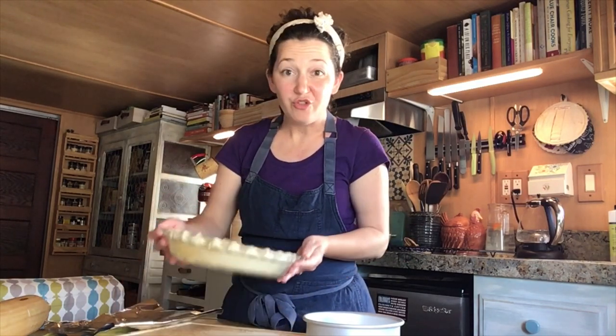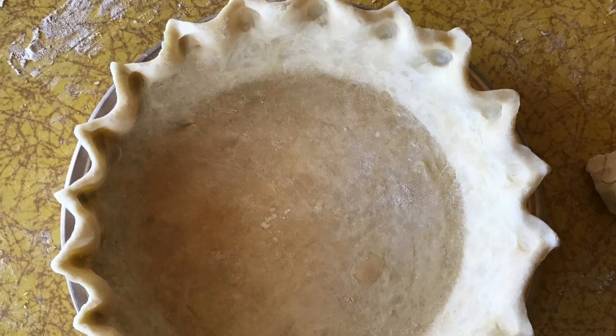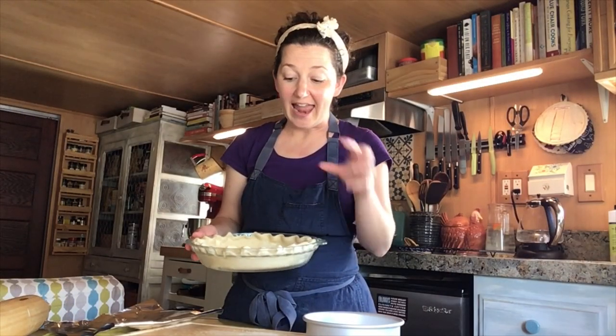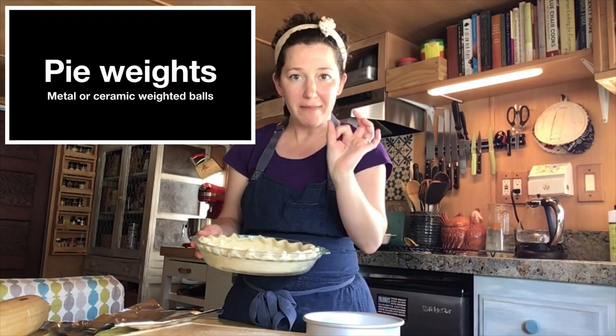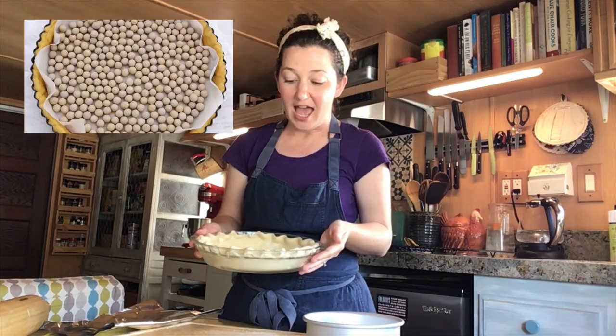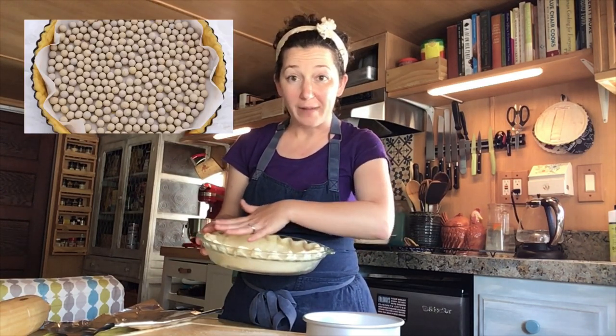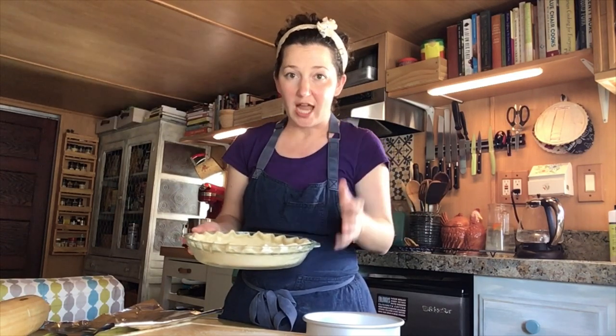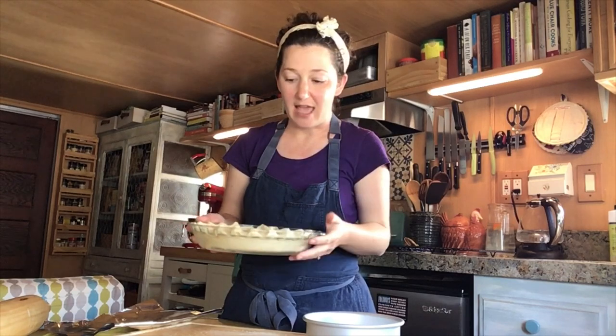So how do we blind bake our pie shells? Well, once you've made your dough and rolled it out and chilled it, you're going to line it with traditionally parchment paper or a coffee filter and fill it with pie weights, which are little metal balls either loose or attached to a string. That will help your pie shell keep its shape and prevent it from scrunching up and retracting in the oven.